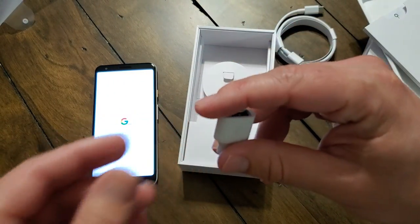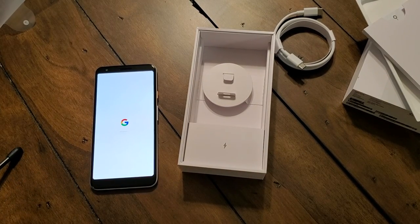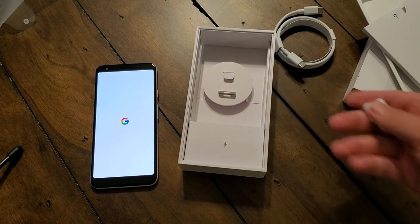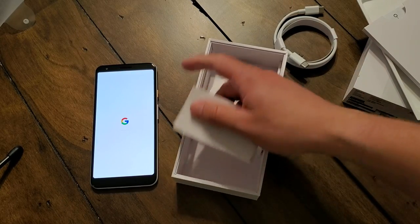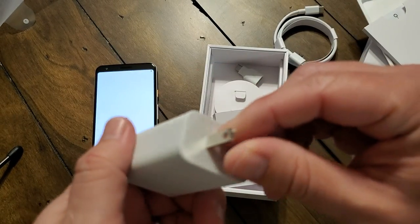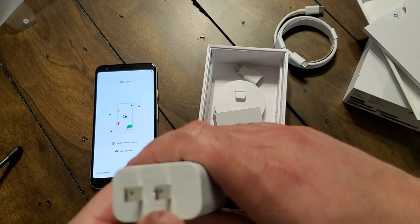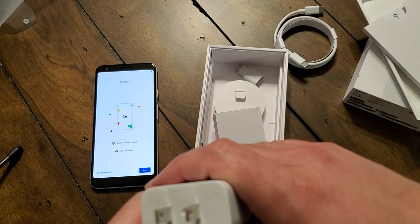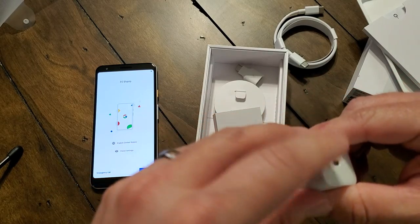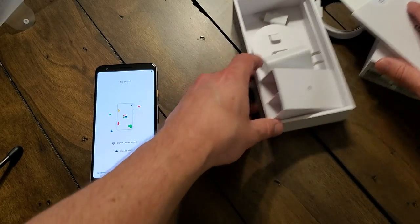You can plug certain things into the bottom of it — here's my microphone. I use my microphone via one of these adapters that I plug directly into the USB-C port on my phone, so they are very helpful and handy. And then here we have the power brick. It's supposed to be fast charging — I want to say it's 18 watt; don't quote me on that, but I think it's 18 watt and supposed to be faster than previous versions. Quick charge straight out of the box.